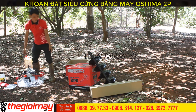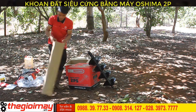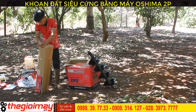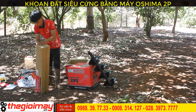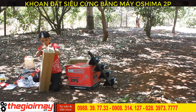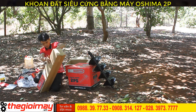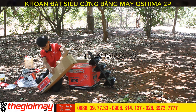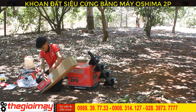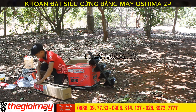Đầu tiên, chúng ta sẽ test mũi khoan 150. Mũi khoan Osima sử dụng hộp kim công nghiệp rất chắc chắn và bền bỉ. Hạn chế được sự mài mòn, giúp tuổi thọ của mũi khoan được cao hơn.